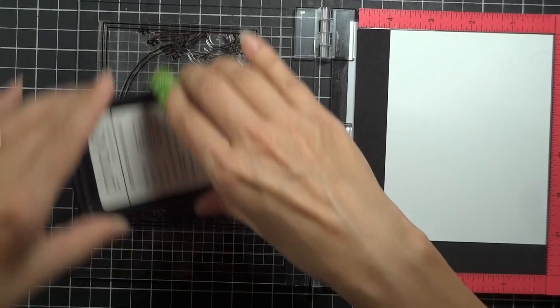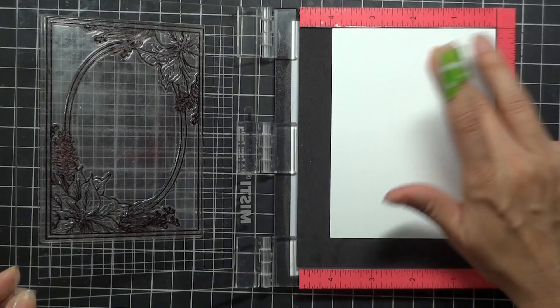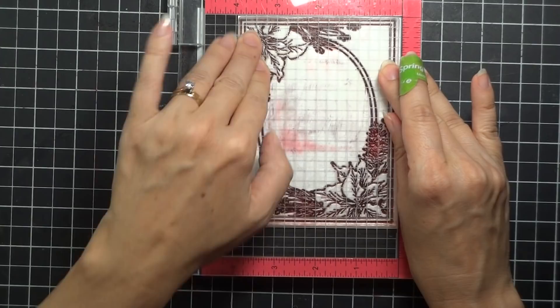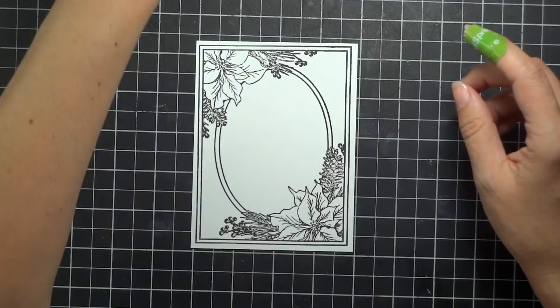I want to make sure that I get all those little details. The beauty of this is that if you do miss it, you can just re-stamp it and it'll be in the same spot. I'm just going to press the window closed, press all over to really get those details there on the corner, then pull it away. There we have our frame. I'm going to put this aside and now we're going to ink up our poinsettias to put in here.